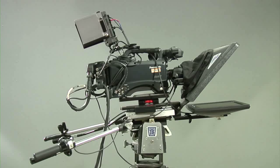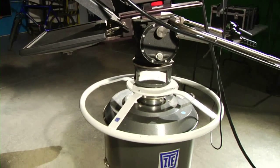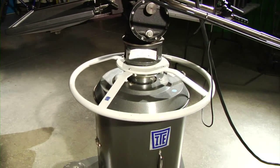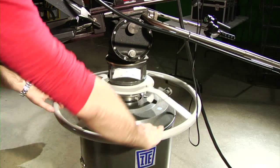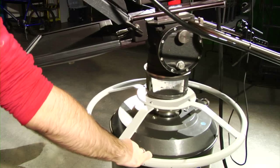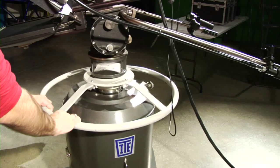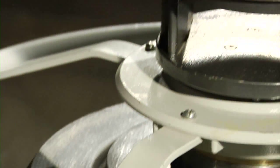If you are operating one of the studio cameras, the first thing you will need to learn is how to move the camera around the studio. The metal ring around the bottom of the pedestal will control the direction in which you can move the camera. On the ring there are two icons that point in the direction you can move the pedestal.